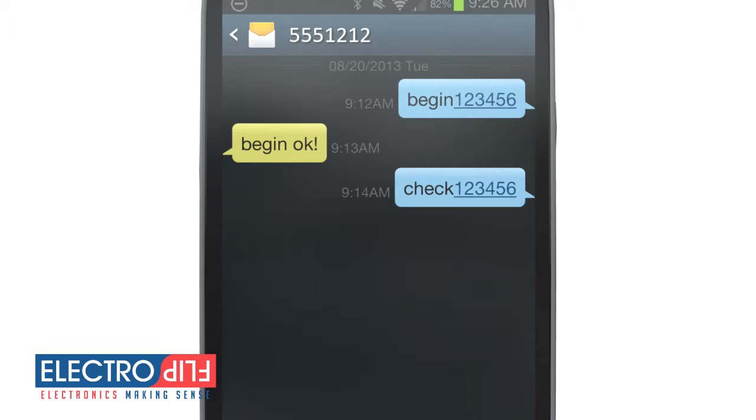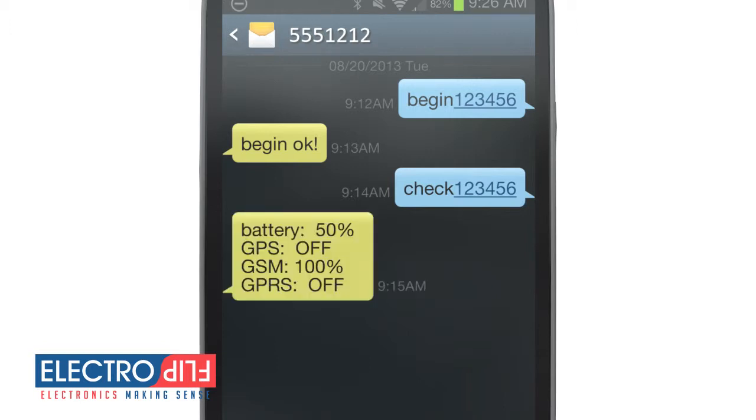To check the signal strength of your iTRACK, text the command CHECK 123456 and you'll receive the GPS and cell signal strength of your unit.